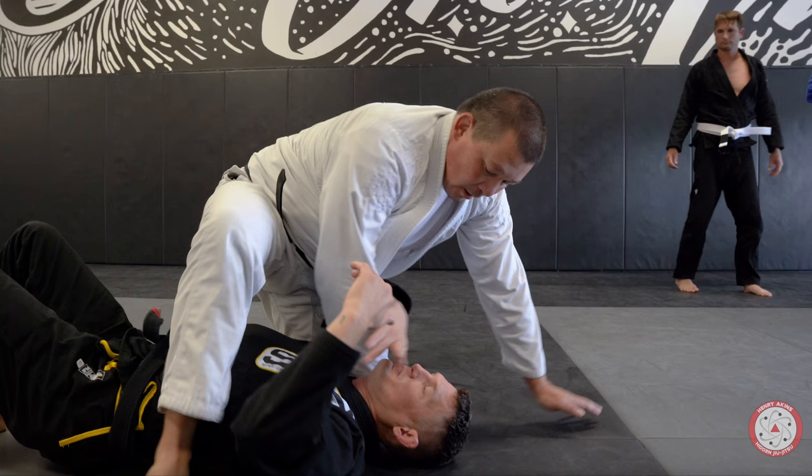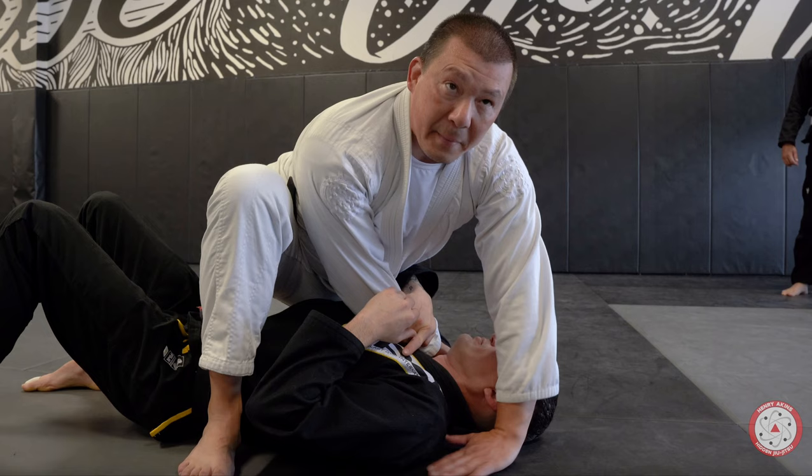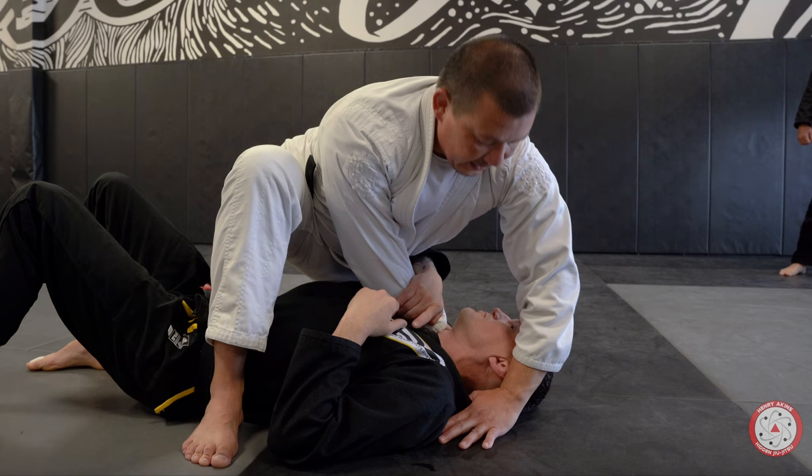Check out this detail with my hand placement when I set up my arm lock — it's really important. It sets up my double attack. Remember when I put my hand, look where my thumb goes. My thumb is already right next to the collar. All I have to do is this.